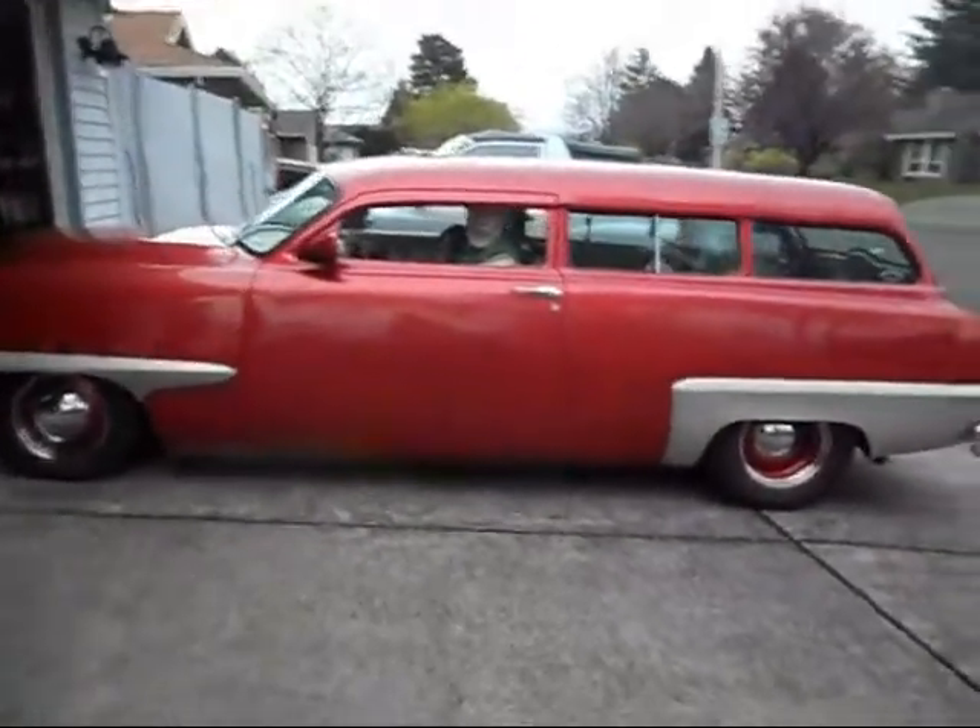Just as a point of interest, I'm going to open up that exhaust. When you're cruising down the highway it's nice and quiet, and when you want to be cool in town, here's what happens.